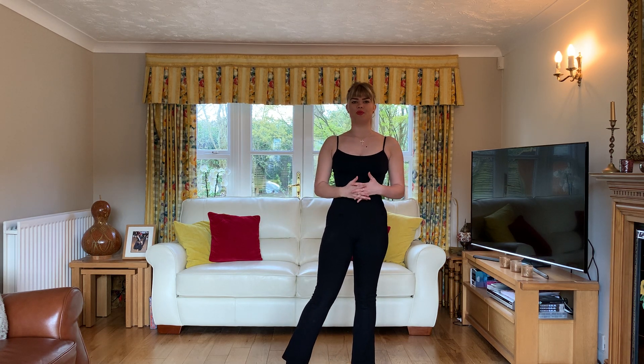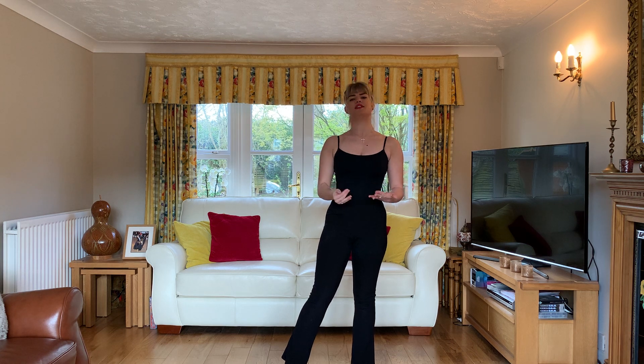Hi everyone, this video will be looking at ballroom posture and your hold as a follower.